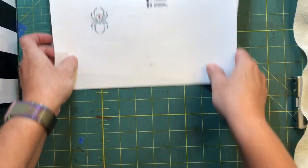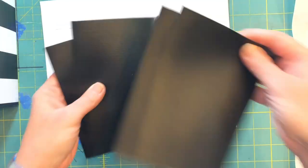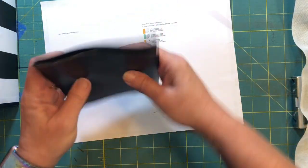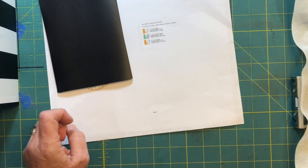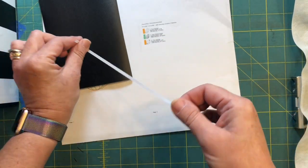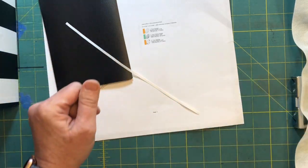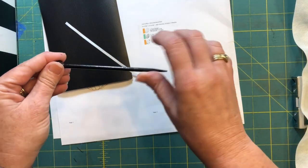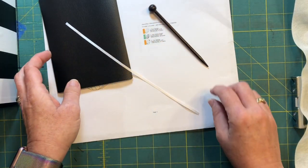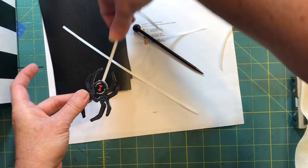For materials you will need four pieces of marine vinyl approximately four and a half by five inches. You will need a piece of one-eighth inch ribbon approximately four or five inches long, and you'll need a hair stick for when everything's done so that you can attach this thing. We need to do our spider on a string first.